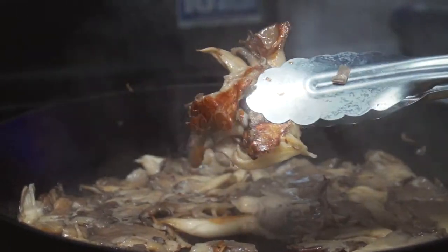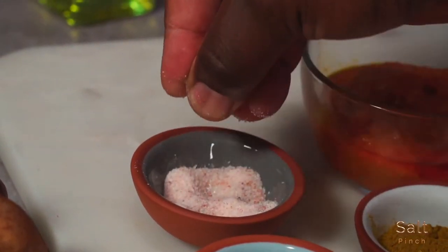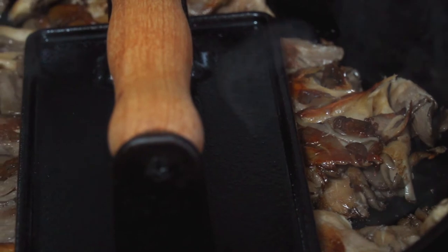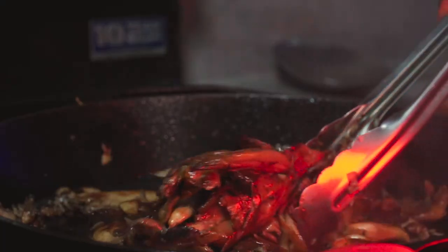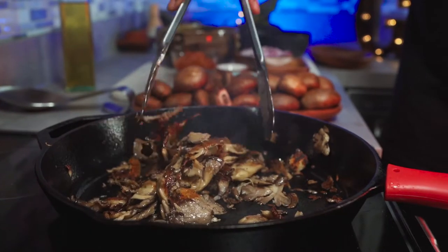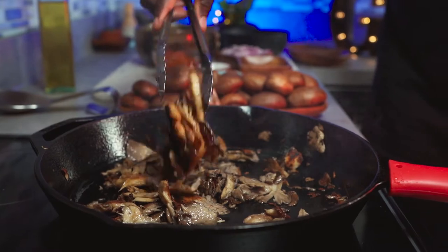This is the color you're looking for. Flip it all over, add some salt, and cook for another five minutes. Our oyster mushrooms are ready — just check out how thick and meaty these look. Let's move on.